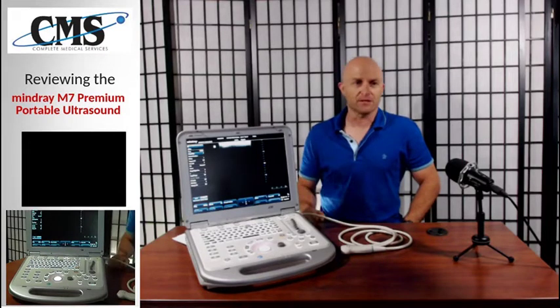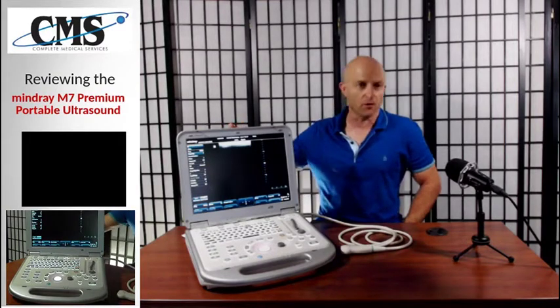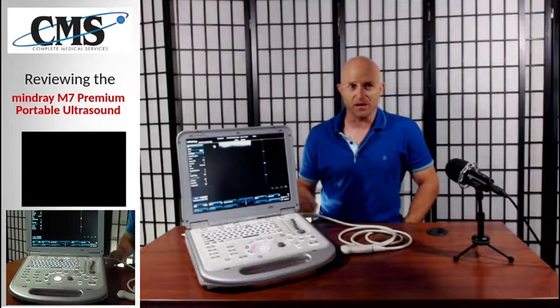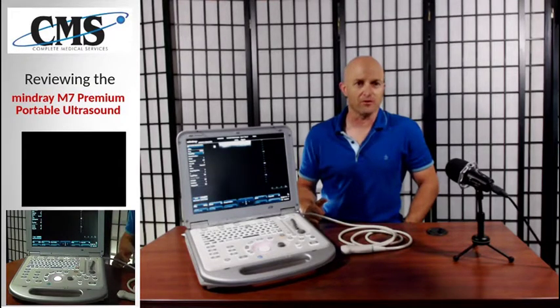Thank you for joining me today — it was definitely a pleasure. Please tune in for our next episode of Ultrasound Review, and remember to hit the subscribe button. After you subscribe, smash the bell so that you receive notification every time we upload a brand new video. Thank you again and we'll see you next time.